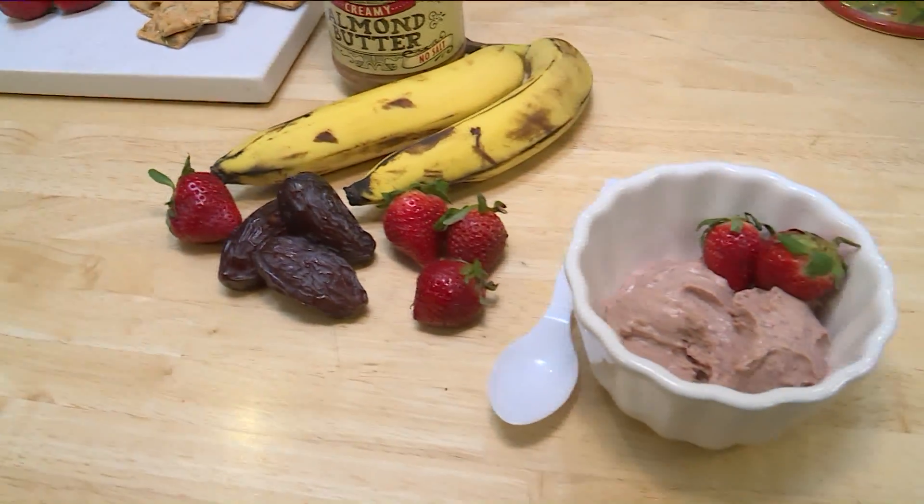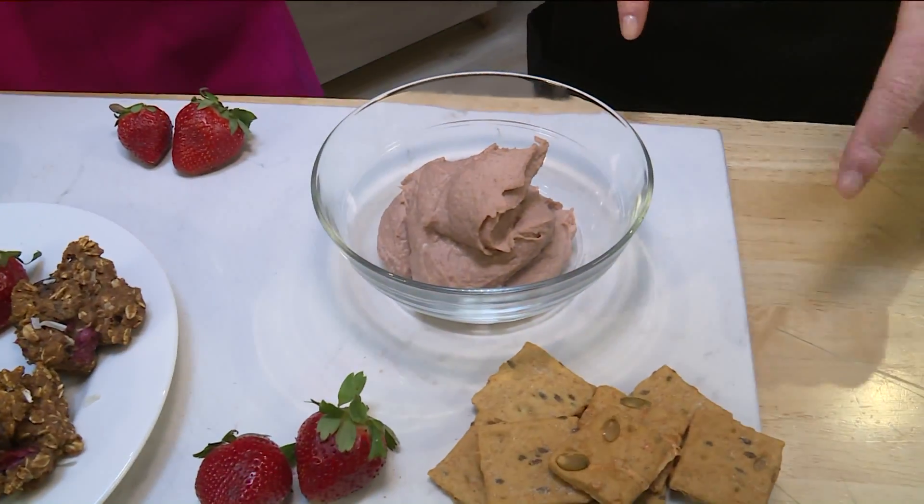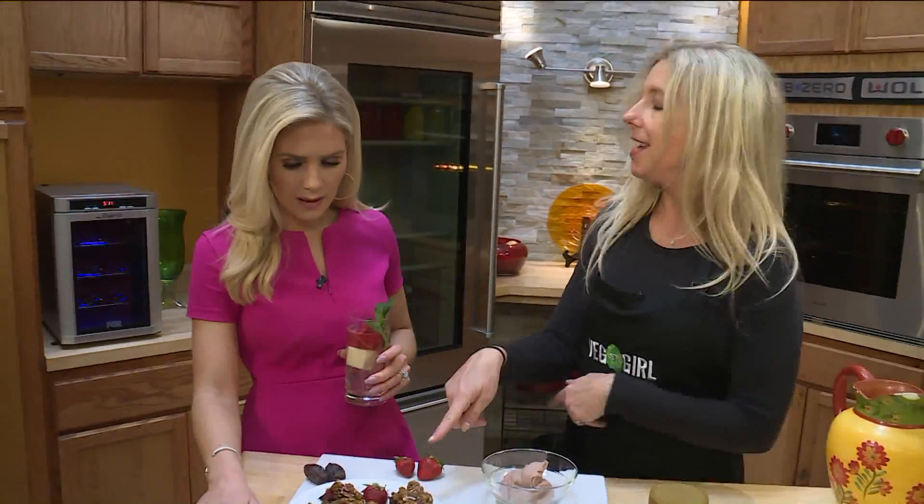And then this is hummus. Of course I did not add the garlic because that would be nasty. But I added the dates again, and strawberries and a little tahini. There you go.